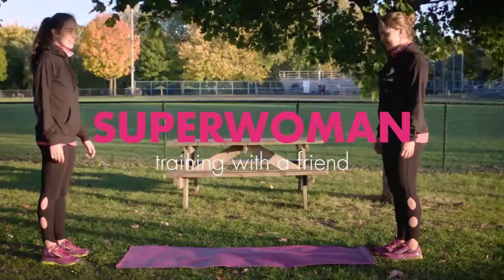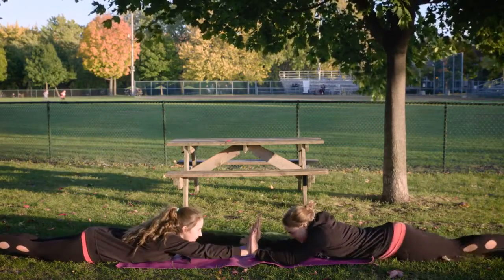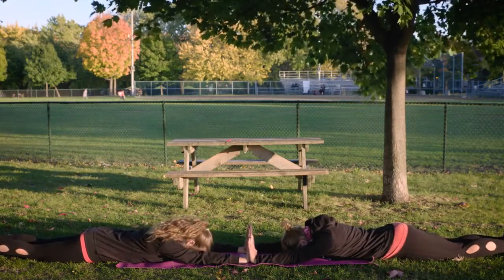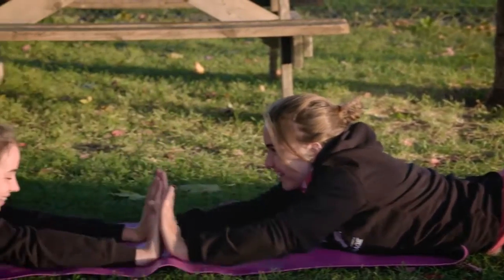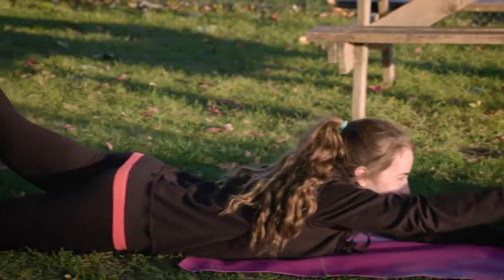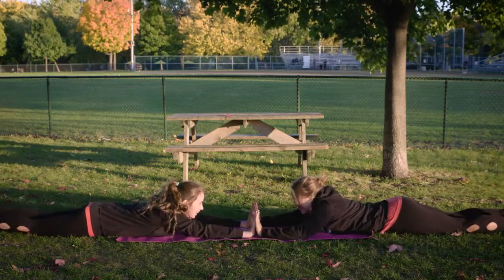To perform the Tandem Superwoman, face each other and hold hands. Make sure your arms are stretched out. Now try to raise one arm and the leg on the opposite side at the same time while still holding hands. It's a great way to have fun while you work out, but it takes a little extra coordination.